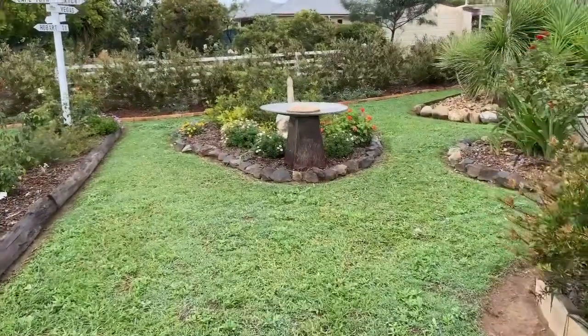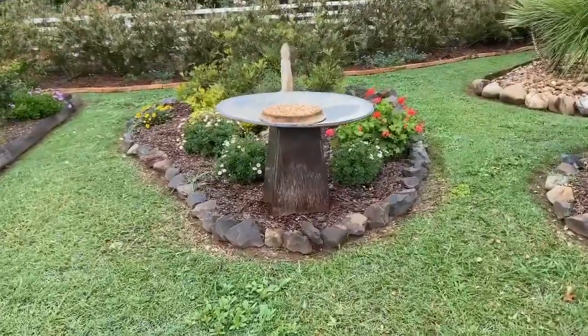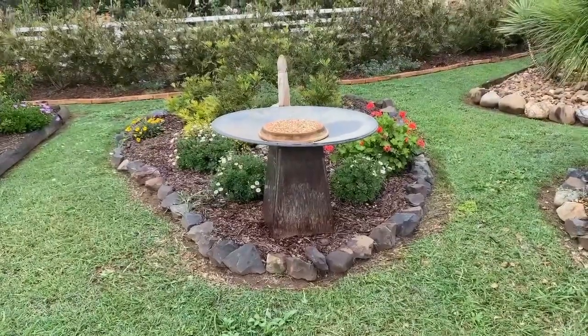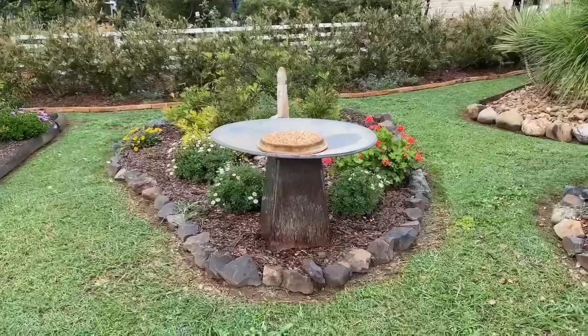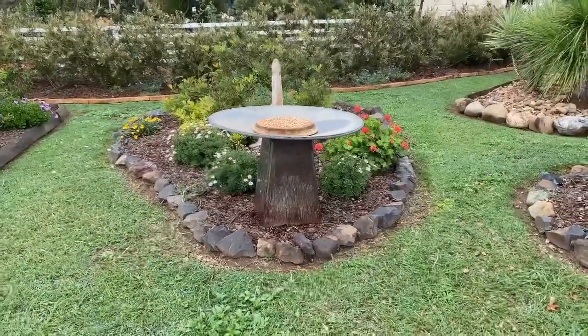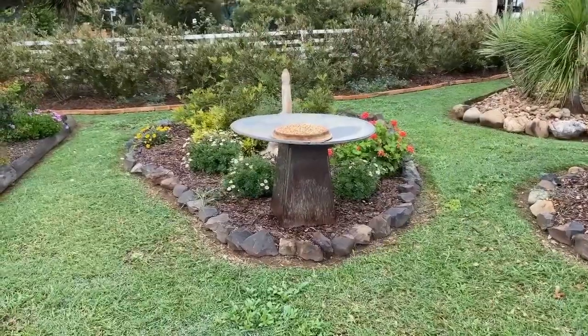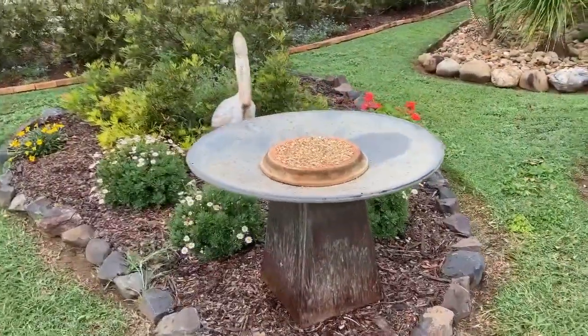And now you get the idea. The little project that I started is complete. This pot has now been repurposed. I've actually had it for quite a while — I tried half a dozen different plants in it and nothing seemed to work. So rather than leave it sitting there with a plant that wasn't growing, I decided to turn it into something really useful in my garden, and that's a bird feeder.